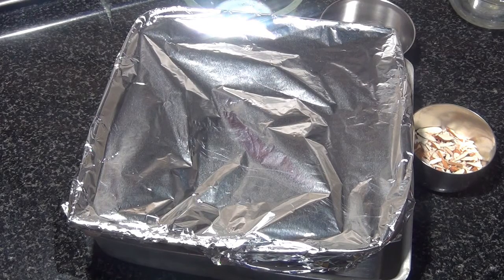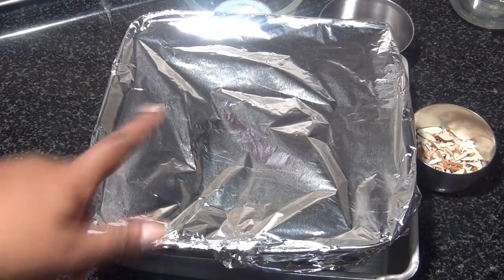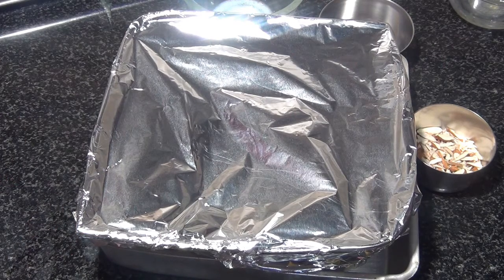Now we are going to bake this. We need to preheat the oven at 180°C for 10 minutes, then bake at 180°C for 30 minutes. If you don't have an oven and still want to make this, you can use a pan with boiling water, immerse another pan with the curd mixture in it, and similarly steam it for half an hour — you'll get the same result.